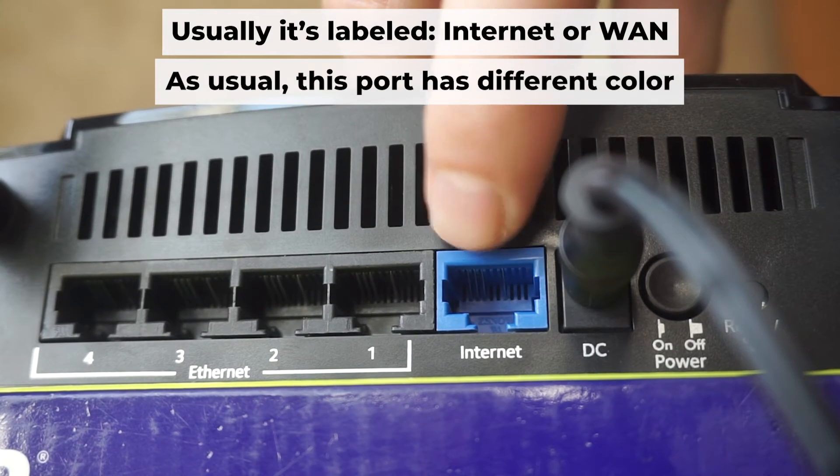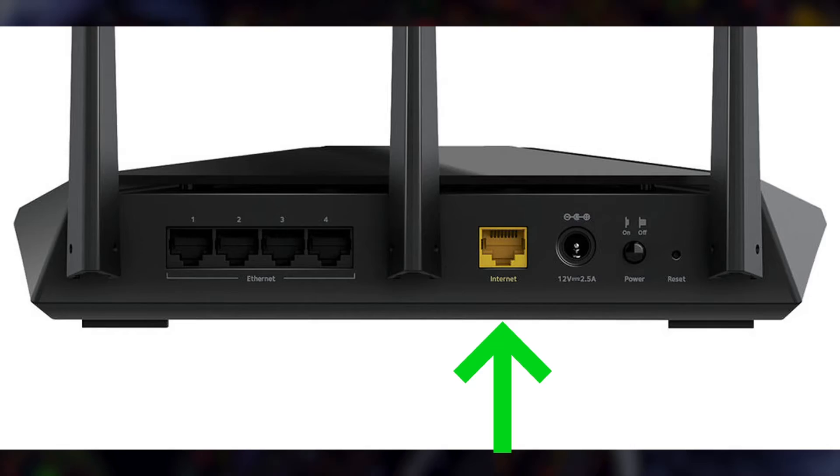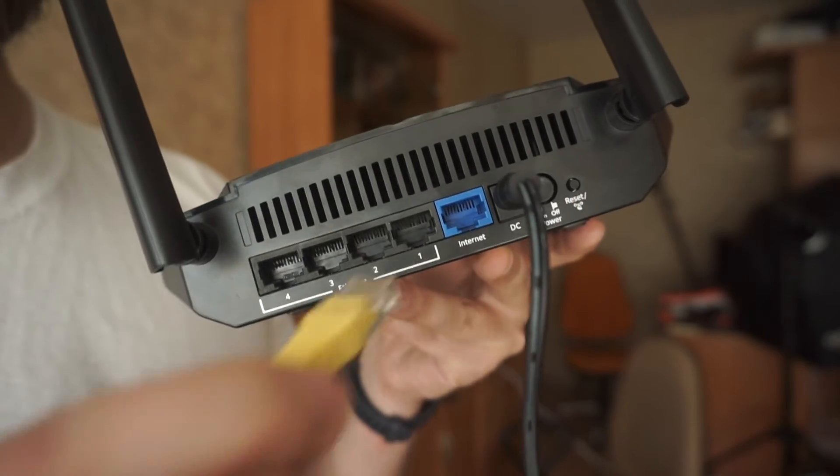Next, connect the cable from your internet provider or from your modem to the internet port. This port is often labeled 'Internet' and typically has a unique color. Each cable should be inserted until there is a click.